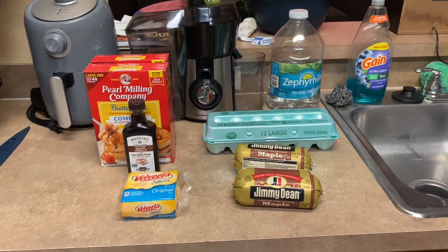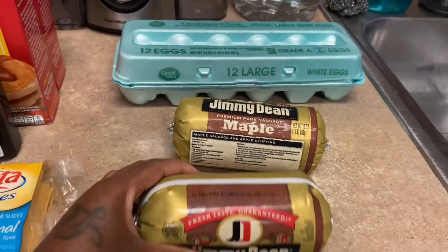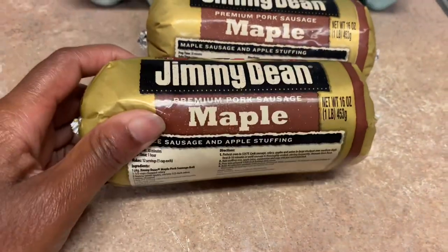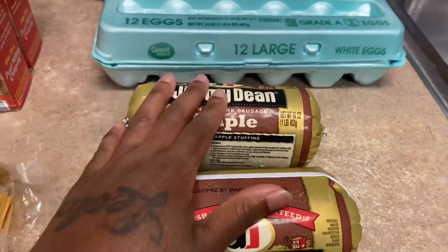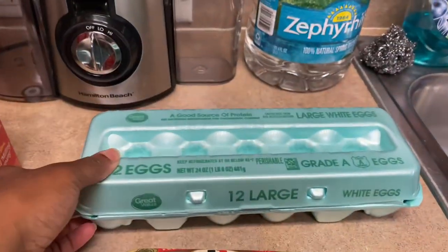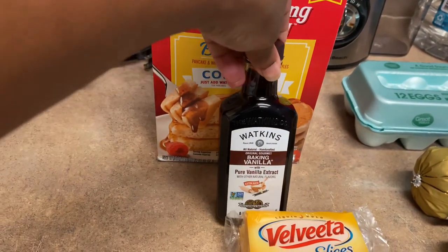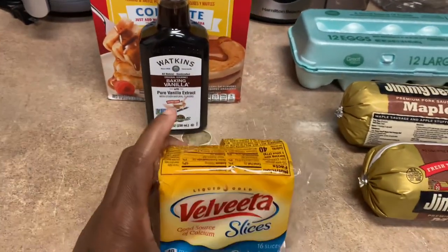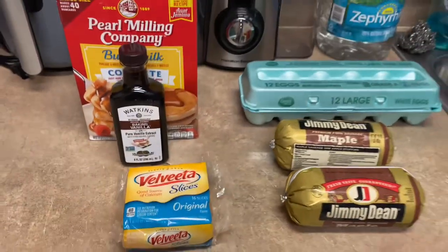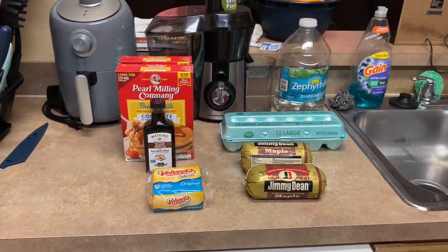To make the McGriddles, you're going to need ground sausage — we got the maple kind because it's sweet, and I got two of them so there'll be enough. And then some eggs, some pancake mix, some vanilla extract to add a little razzle-dazzle to the pancakes, and then some slices of cheese so we can melt it on the sandwich. These are all the ingredients we'll need to make the McGriddles.